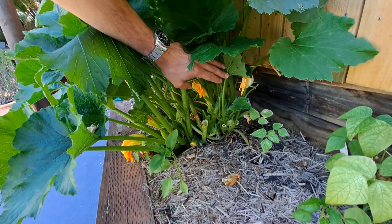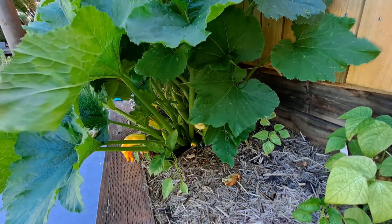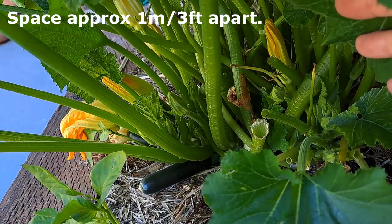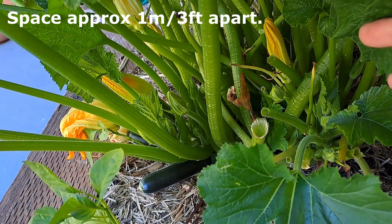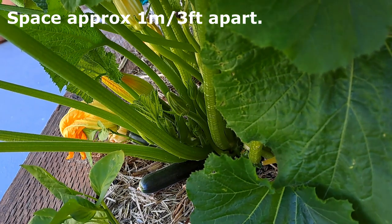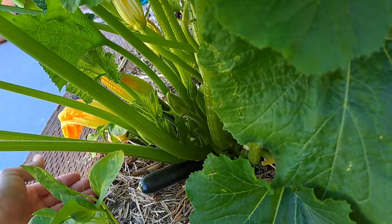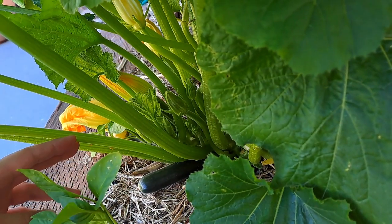Spacing is a big issue with zucchinis. We have a small yard and really like to cram in as many plants as we can. Zucchinis are quite a large plant and the recommended spacing is one meter or three feet. You can get away with narrowing the planting recommendations with a lot of other plants, but I have found that zucchinis really need this space when fully grown. However, if you're a fan of pruning you can make this area smaller, but it's challenging — they really like to grow fast.